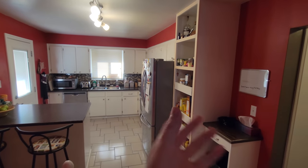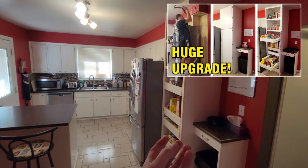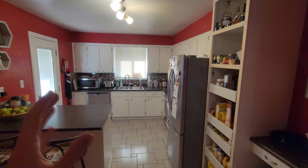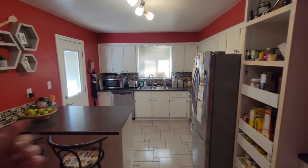Welcome to my kitchen. Over here we see my pantry build, which hopefully you've seen that video by now. This is my kitchen — as you can see, the cabinets are painted white, but they didn't always used to be white.